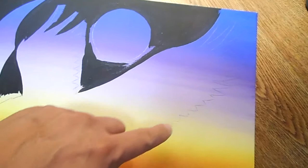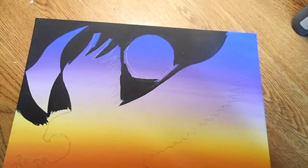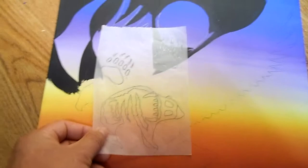Then it gives you a light outline. Then you go around the outline to give you a good clean line, and you do the same thing. You can move it around and position it where you want it.